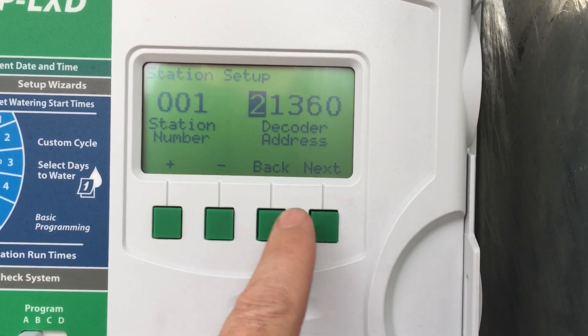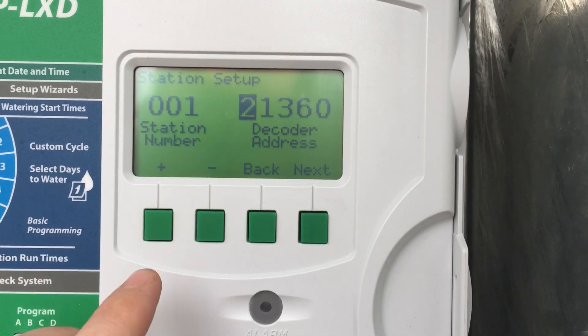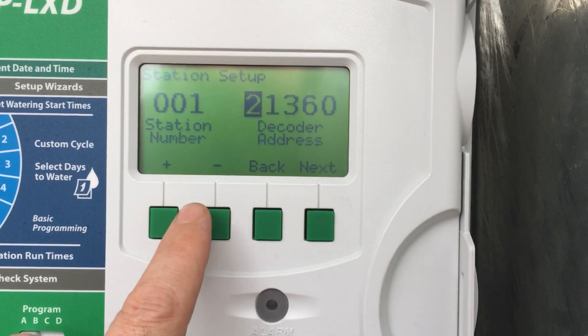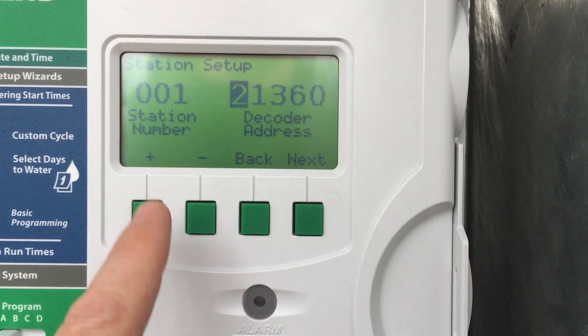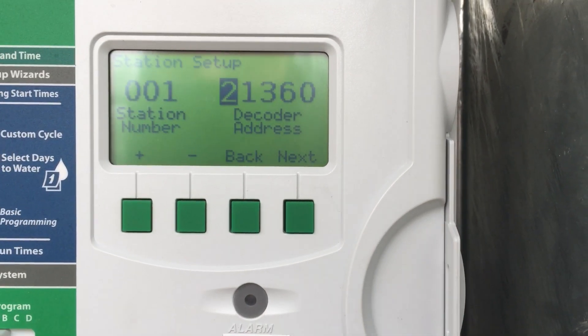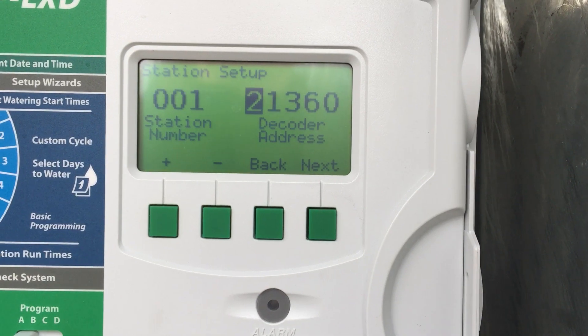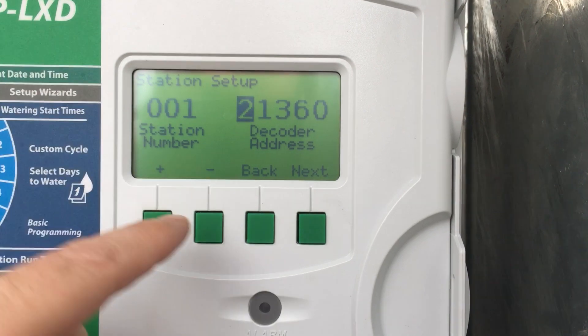You press up or down to set the number — this one's got 47. If I wanted to change it, I could press up to change it to number 3. Each Rainbird decoder has got five numbers, so as long as you've got it wired in correctly, that's how you make the controller talk to the solenoid valve.